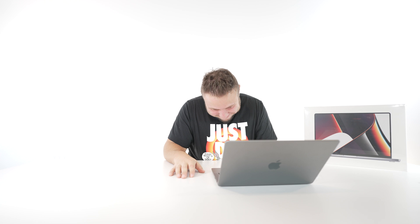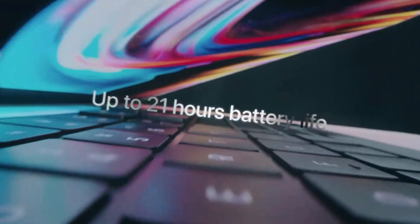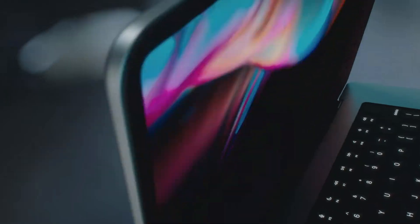Obviously, they got rid of the touch bar. I wasn't one of those guys that was too crazy over it — I never really used it that much. But I am gonna miss sending emojis and stuff off of it. It makes it a lot easier. But I do like the full functional keys at the top. Having the F keys is so much more simpler. We got the touch ID over here that's black — it fits in. This whole keyboard looks and feels great. There's nothing else to say.